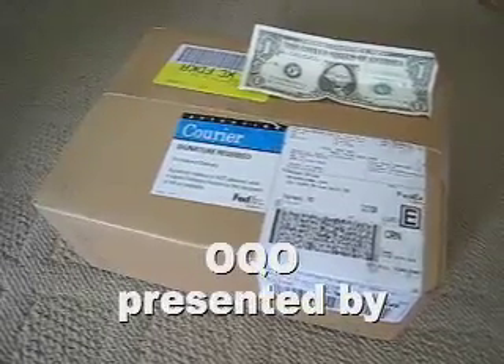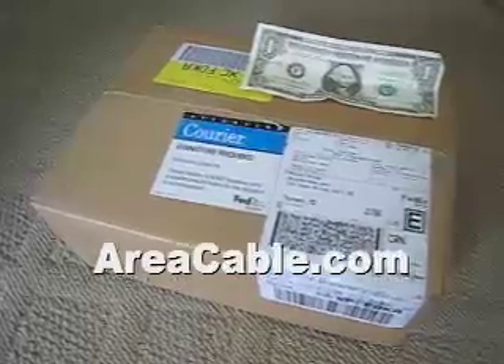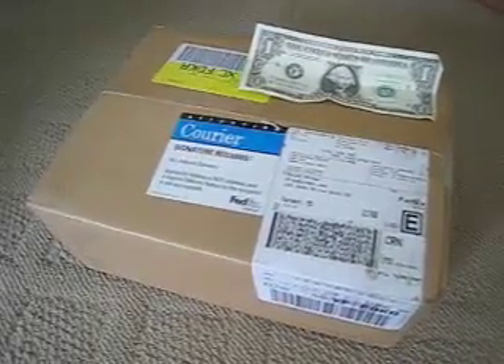This is the box that just arrived, and we're going to open it up here in a few minutes and see what's inside. I don't know if this is the OQO or the docking station or what it is. We'll open it up and we'll find out.